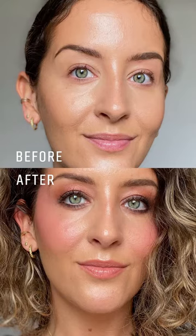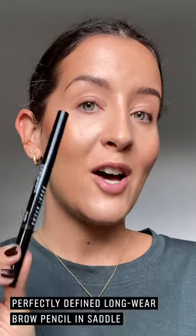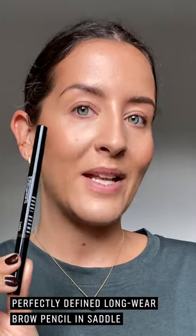Hi guys, I'm pro artist Holly and it's Halloween time. Follow along to learn this easy 1970s disco themed Halloween makeup. I've prepped my skin using the Skin Longwear Weightless Foundation SPF 15. In the 70s they loved a good contour, so I've done that using the bronzing powder, and I've also given myself a slightly thinner arched brow using the perfectly defined longwear brow pencil.